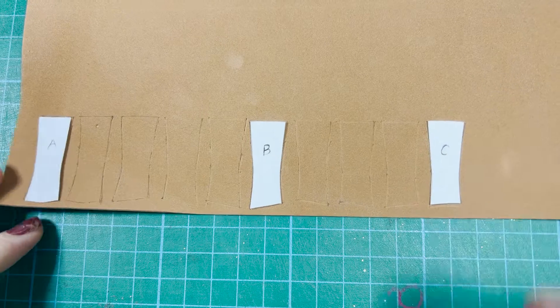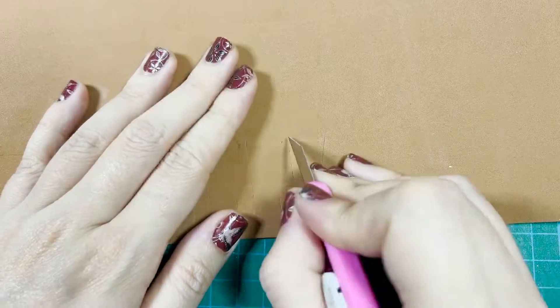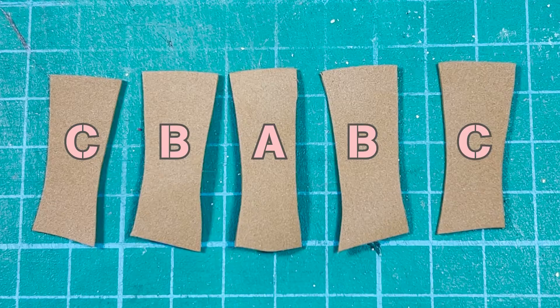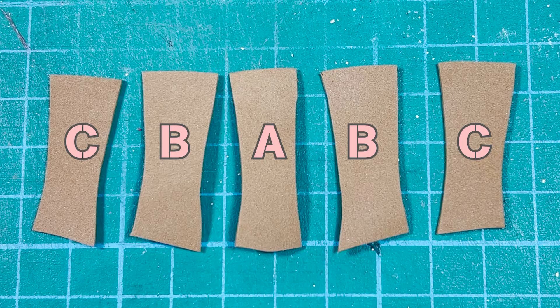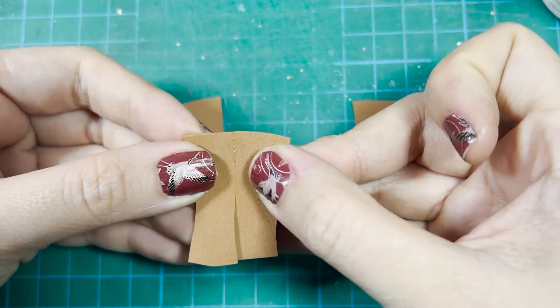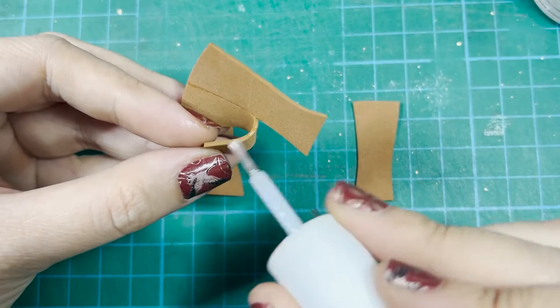First, cut out this pattern on 2mm EVA foam. You'll need two A parts, two B and C parts, one top and one rim part. Glue one A part to two B parts. Remember to flip one of the B parts before gluing on the other side. All three patterns will be available on the link in the description.